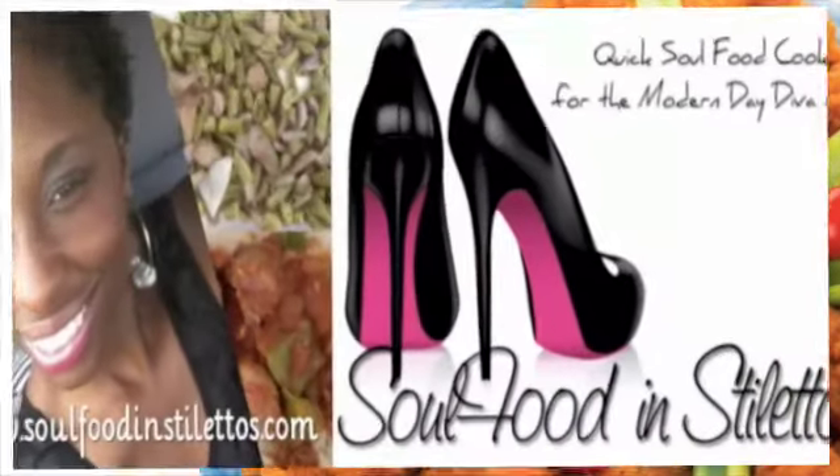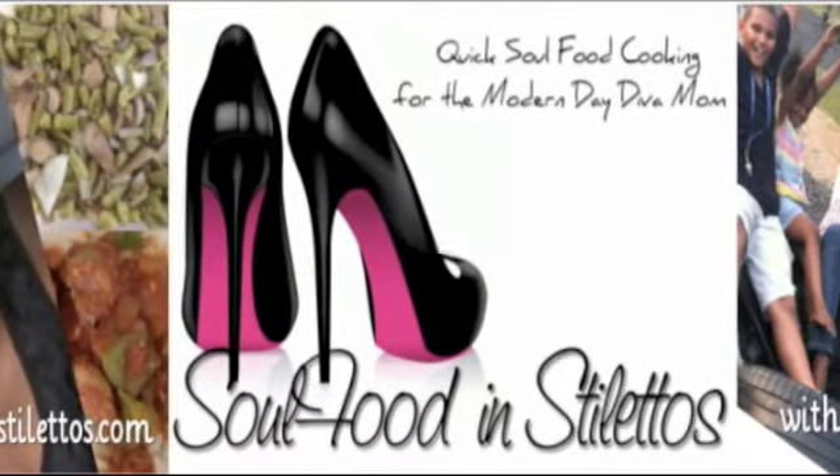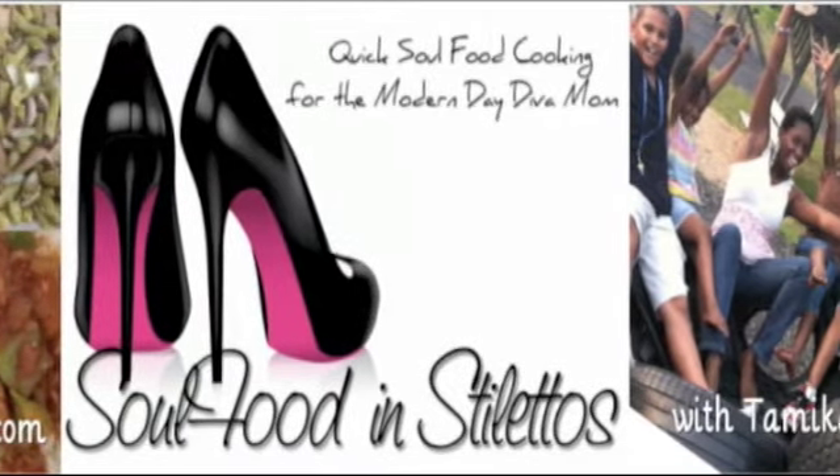If you're looking for other quick meal solutions, go to www.SoulFoodInStilettos.com and don't forget to subscribe on YouTube.